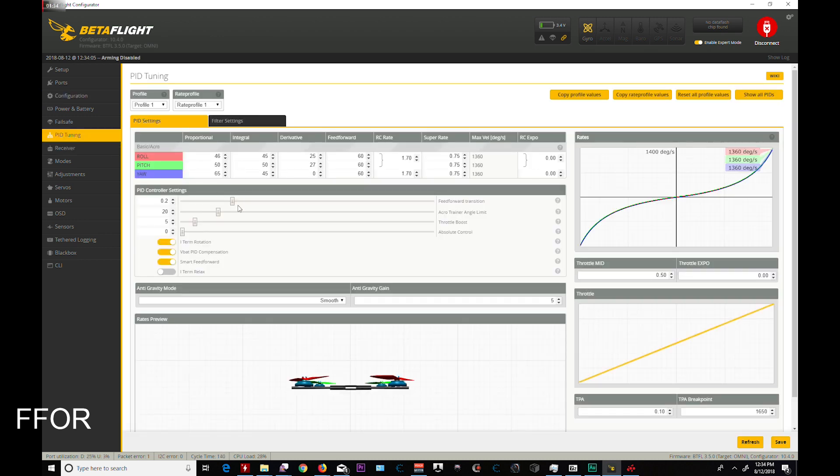Pretty much all is the same, except for PID tuning where they added in their new features. You get your Feed Forward transition, which is default at 0 but I've moved to 0.2 for this test flight. And iTerm Rotation — that is the one for line of sight, so it doesn't really matter as much. VBAT PID I always use, and Smart Feed Forward. All three of these are turned off in the default profile, which I have to say when I flew it was amazing. iTerm Relax — this is an F3 board, so you can toggle it, but it will not activate. It will not save. When you come back to it after rebooting, it will disappear.